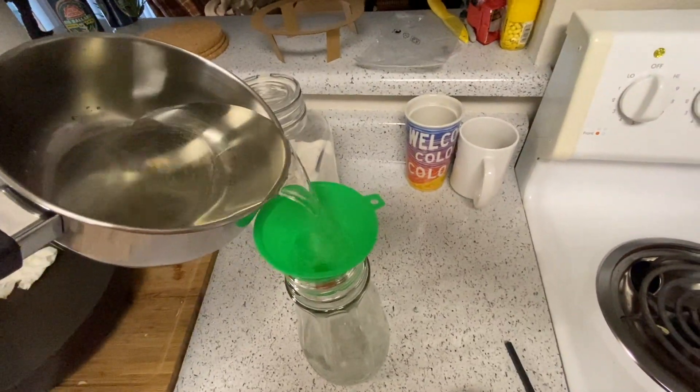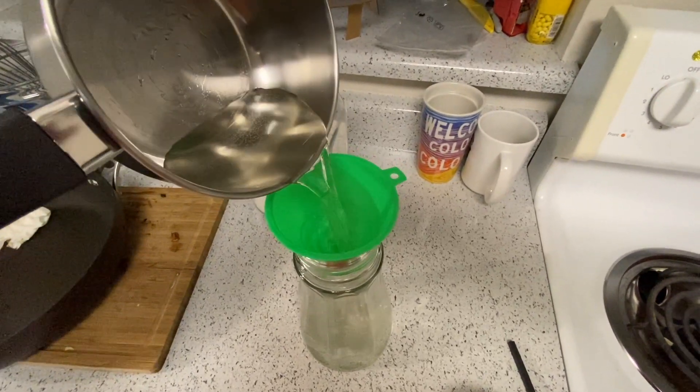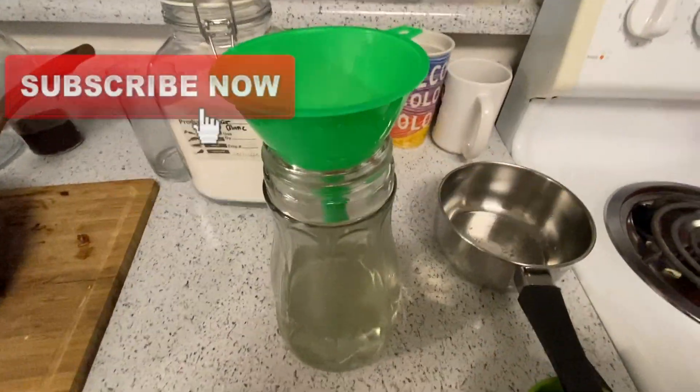It's good to use a funnel, especially if you have a small bird feeder. Thanks for watching, please like and subscribe, and may you all enjoy the spring. Bye!